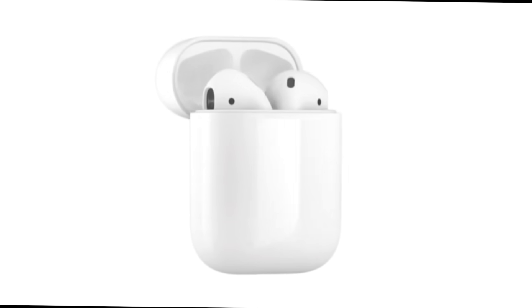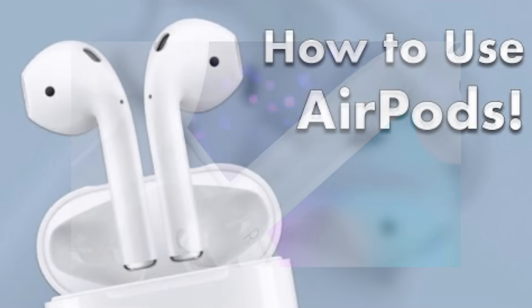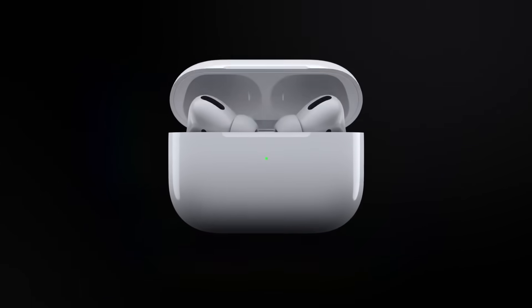If you have non-Pro AirPods, such as the original or early 2019 version, you can check out my AirPods user guide and tutorial using the iCard above. I'll also leave a link in the description below. Now that that's out of the way, let's get to it.